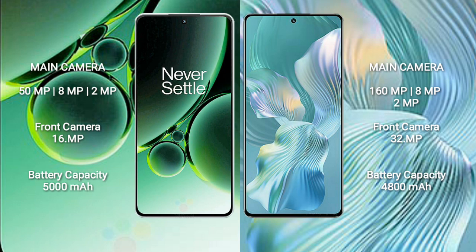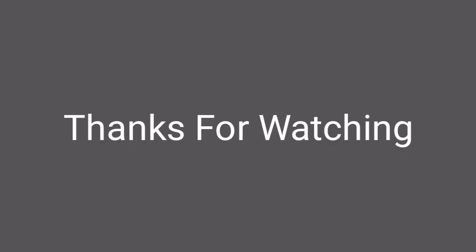OnePlus Nord 3 has a 5000mAh battery with 80W fast charging support. Honor 80 Pro Flat has a 4800mAh battery with 66W fast charging support.